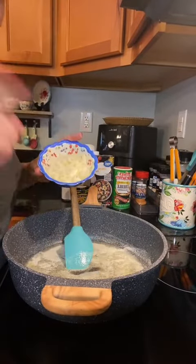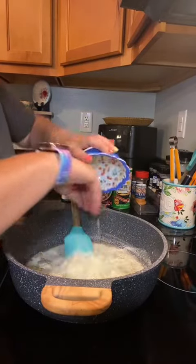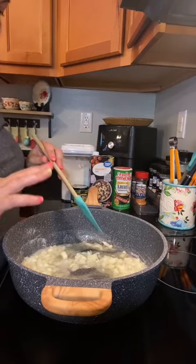Forget the Tonys, y'all. Once your butter's melted, you're gonna add half of a white or yellow onion, chopped. We're gonna cook these until they're just starting to get soft, normally like three or four minutes.